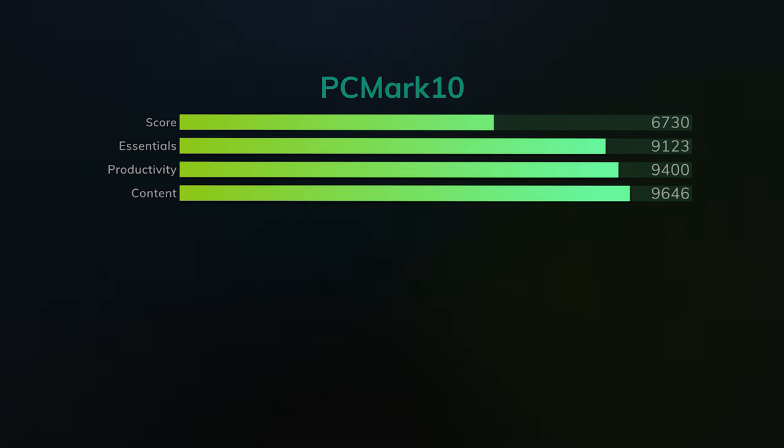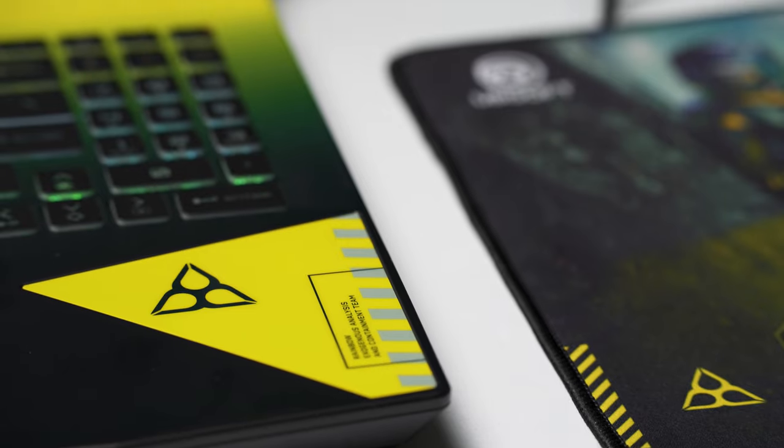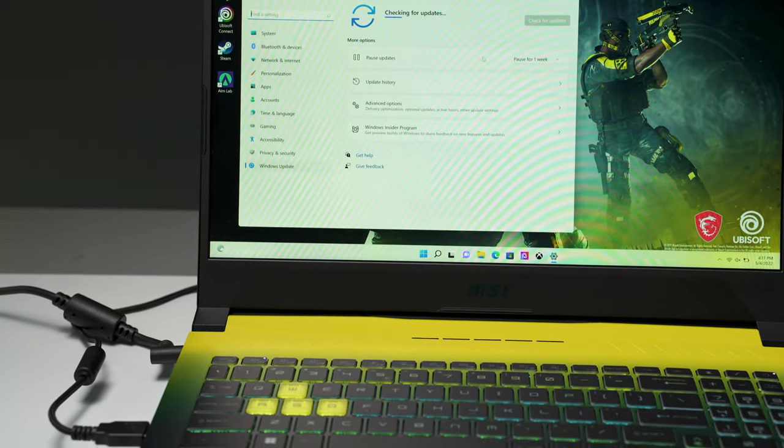Having reviewed this, MSI remains one of the best choices if you're on a budget and want the most performance for your dollar. The new black and yellow color scheme breathes some fresh air into a chassis that's been around for a while. It's not the prettiest, thinnest, or lightest gaming laptop out there, but for the money — with the exception of the GL66 we talked about — it's one of the best-value laptops you can get right now.